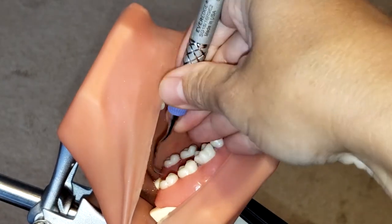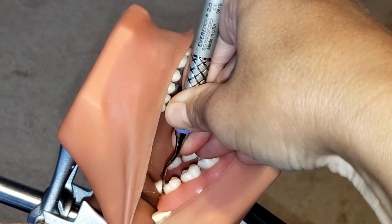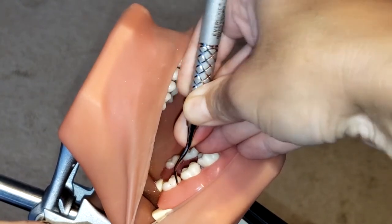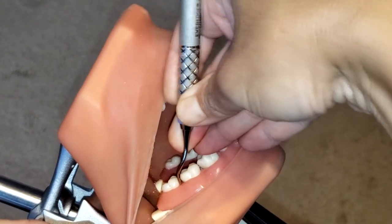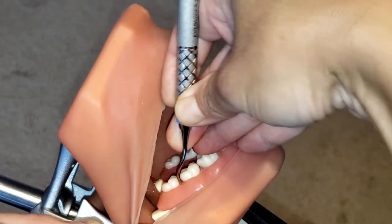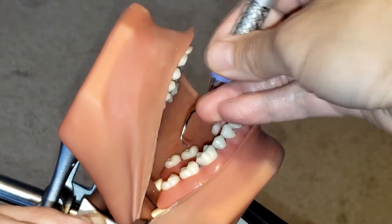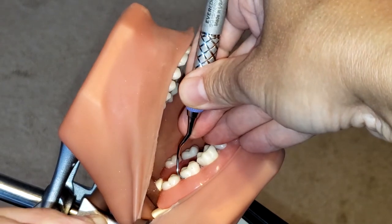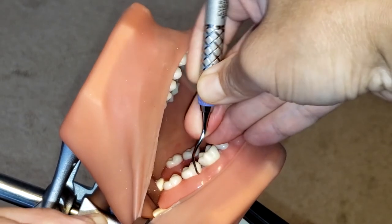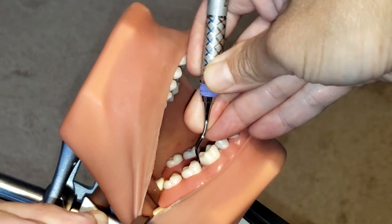I'm going to start at the distal line angle and insert the instrument into the pocket, then activate the instrument, making sure I am keeping the lower shank as parallel as possible to the long axis of the tooth. Rock on your fulcrum so that you can get that 70 to 80 degree angulation for calculus removal as you go into the interproximal space. This is a subgingival instrument, so stay subgingival, use overlapping strokes, nice and controlled, going straight into that interproximal space.